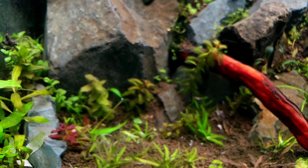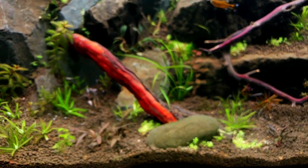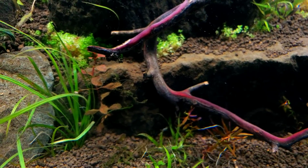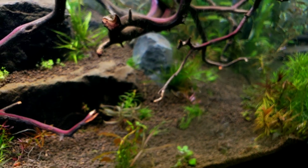Some really nice blood red Rotala and Ludwigia, kind of hidden, that should kind of sparkle. Some are kind of coated in the dust of the ADA soil. There are three large bags of ADA soil in here.